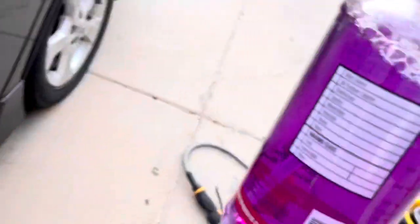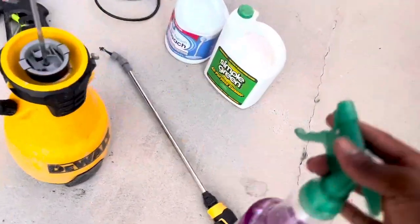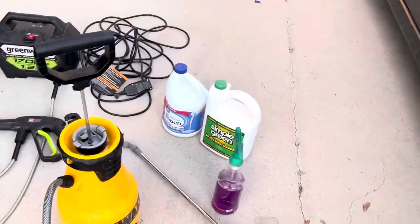At the end of every wash, I go back and apply some Fabuloso just to make it really smell good. I had a customer one time — after I washed his trash bins he said, 'Wow, they smell really, really good, I love it.' From that day on I said I'm going to start applying Fabuloso after every wash.